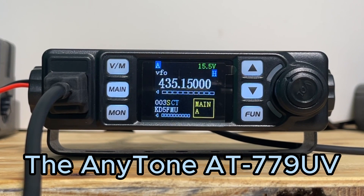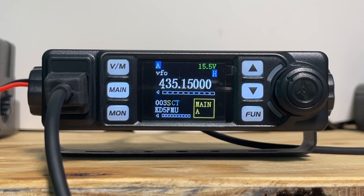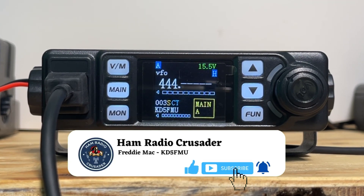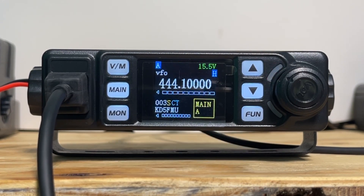Out of the box, the Anytone AT779UV doesn't appear to go into GMRS frequencies. Let's try 462.500 — and it goes back to a lower frequency. So let's try 444.100 — and it works. Interesting.